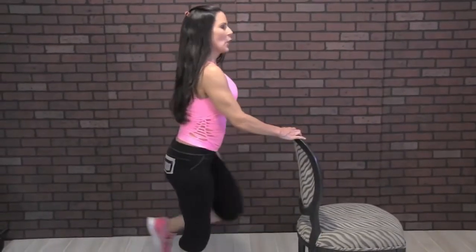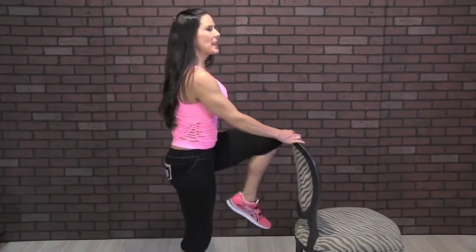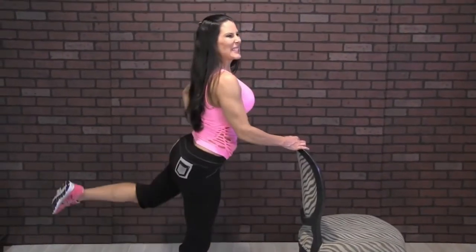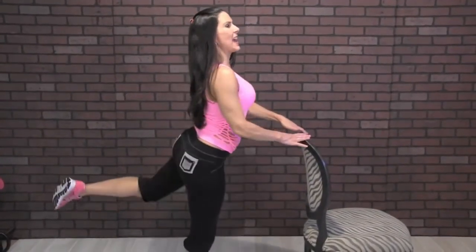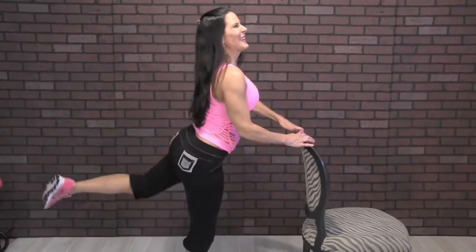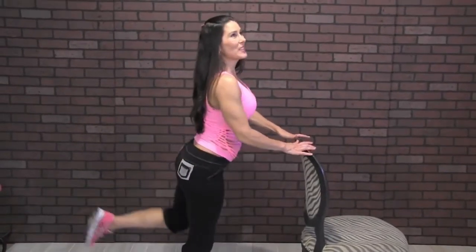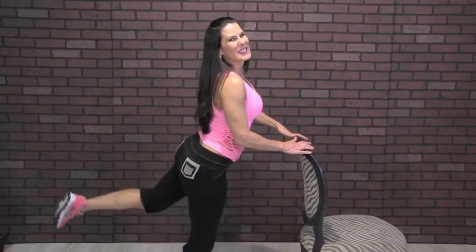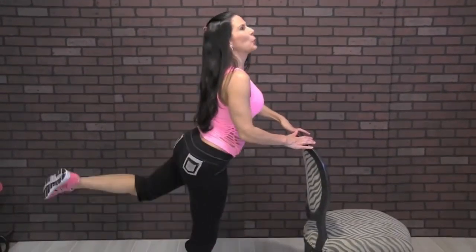Let's go to the other side, twenty reps. One, two, three — always make that mind-muscle connection — four, five, six, seven — keeping those abs in — eight, nine, ten. Nice posture. Eleven, twelve, thirteen, fourteen, fifteen, sixteen, seventeen, eighteen, nineteen, one more, twenty.